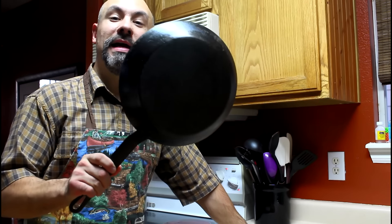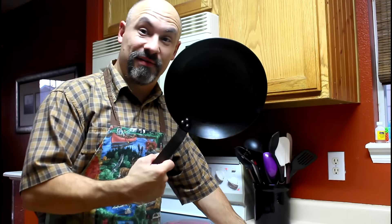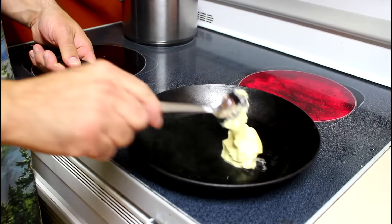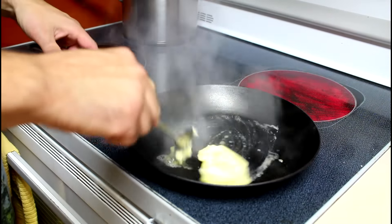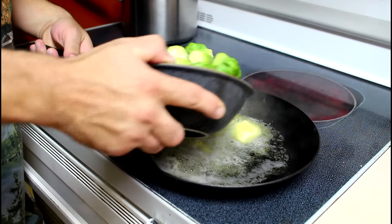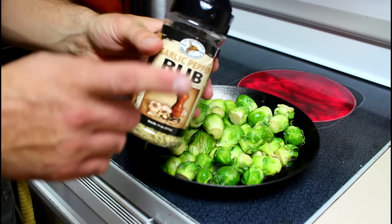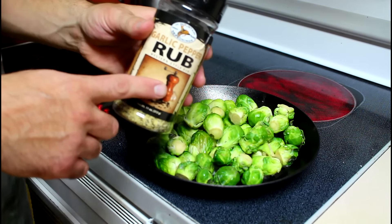Meanwhile, I'll heat up the 8-inch seasoned steel skillet. Add some butter, fresh brussel sprouts, and the old standby High Mountains garlic pepper rub.